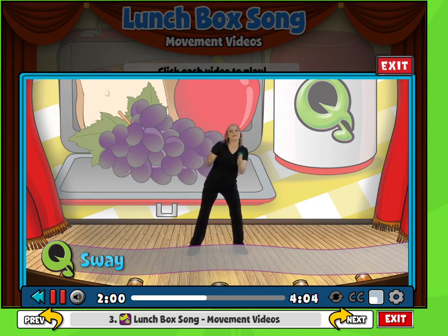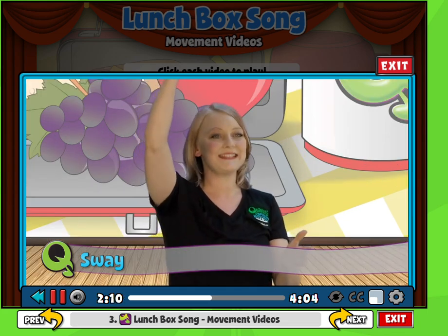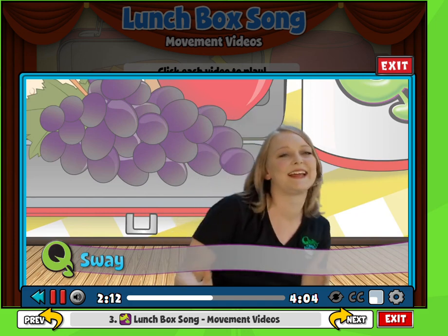What is in my lunchbox? I can't wait to see. Have the next student get ready to take their fruit out. I hope mom puts bananas in my box for me.